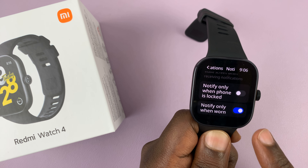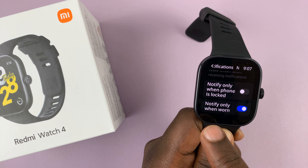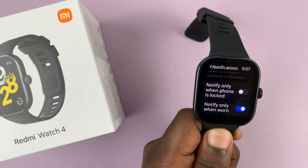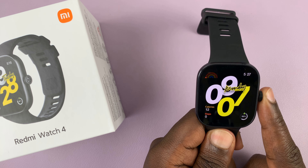You can also choose to have your watch only notify you when it's on your wrist — notify only when worn. You can enable and disable that. That's basically how to choose how you get notifications on your Redmi Watch 4.